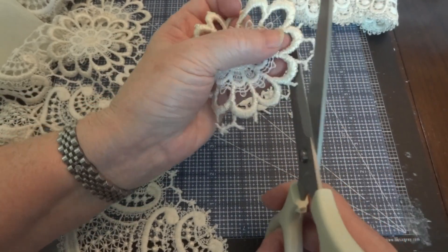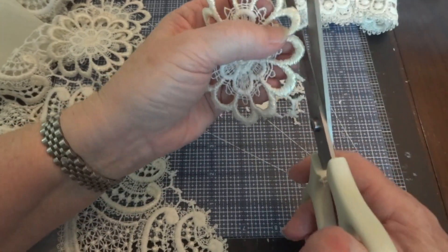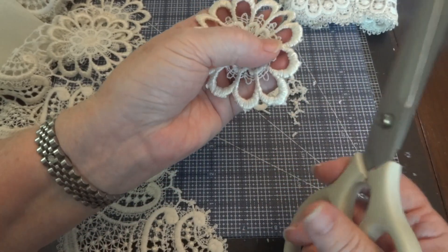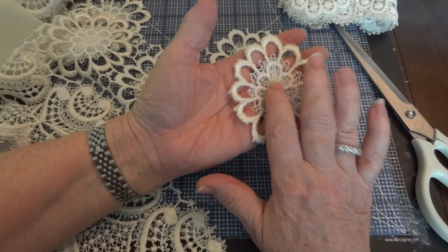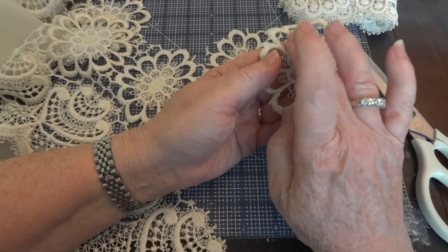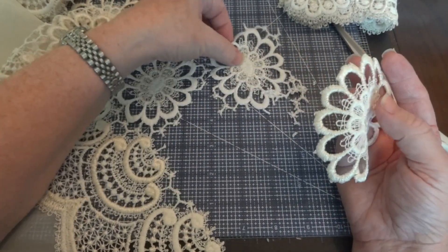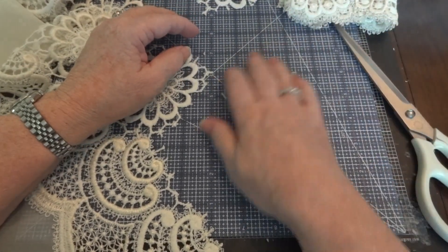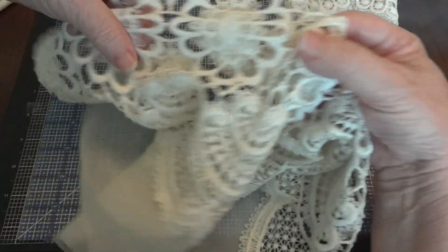I'm only going to do this one because you don't need to see it more than once, but I want to let you see what it looks like when it's done. So there you have an applique. You could put this underneath a handmade flower, use it as a frame, or cut the middle out and use it as a frame for a small fabric photo. There are a lot of things you can do with appliques — so there's two things I got out of this one piece of curtain so far, and you can see there's tons of these appliques.